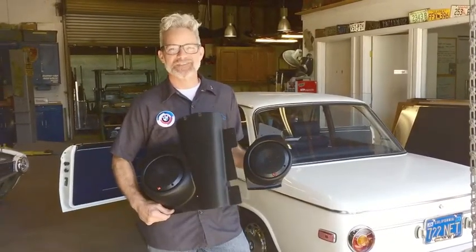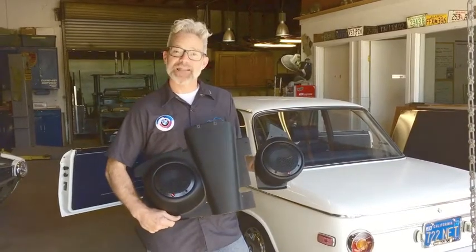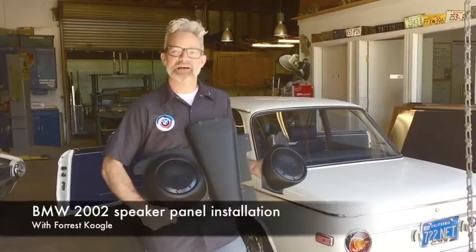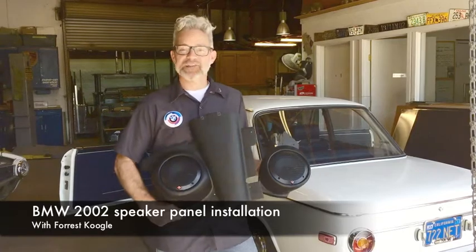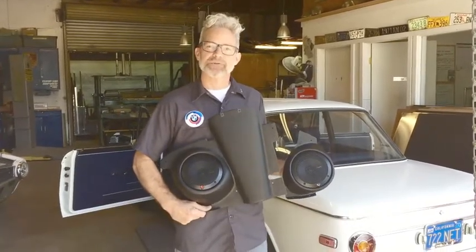Hello, welcome to Kugle Works. Today I'm going to install this pair of our underdash speaker panels in this 1600. I've wanted to make this video for some time now. Although it is a direct replacement for the factory underdash panels, there are a couple little tricks that I'd like to walk you through.